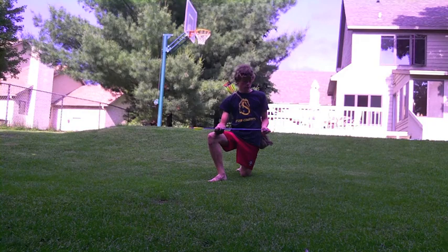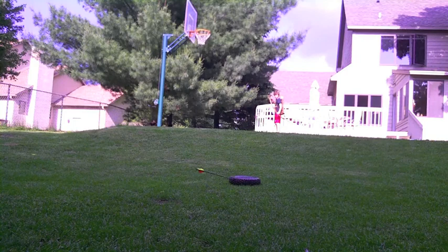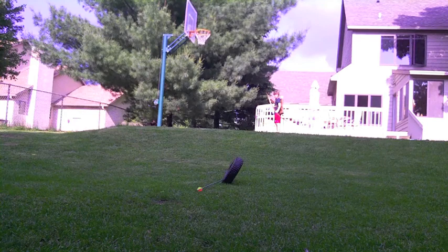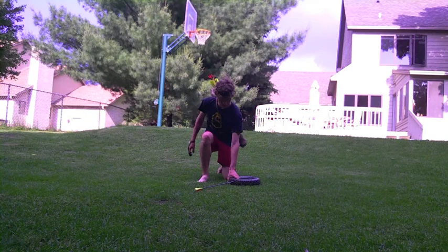It doesn't look like these arrows want to stick to it. That would have hit the center mass on the tire and it still glanced off. I'll give it one more shot. There we go — finally stuck right into that tire.